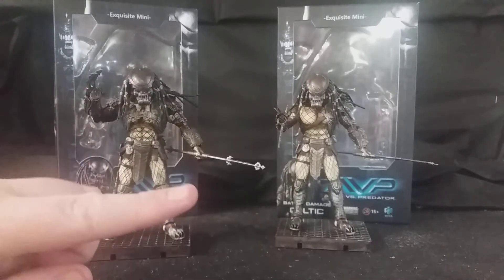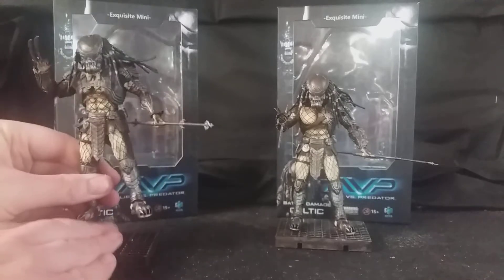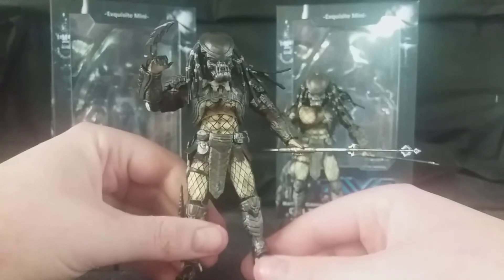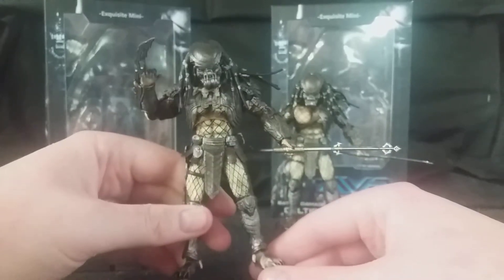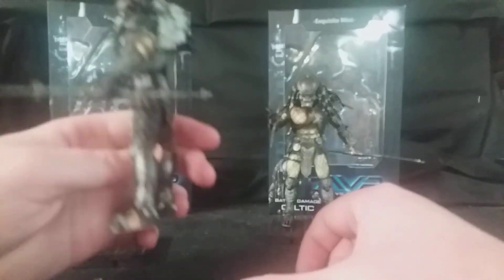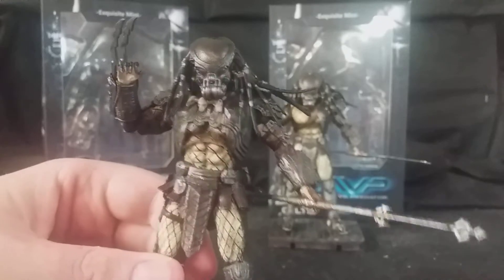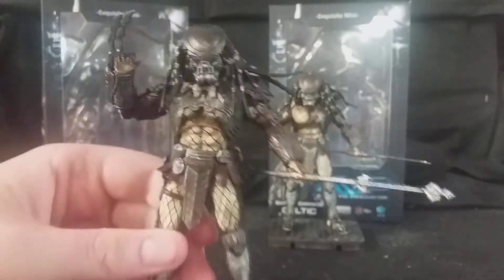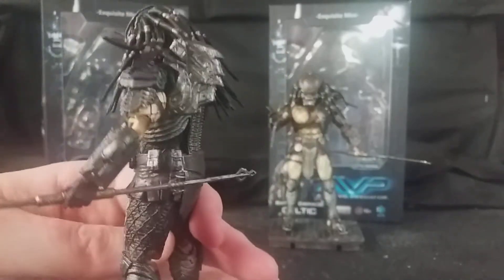First I'll bring in the Celtic Predator, then I'll bring in the Battle Damaged variant. As you know, the AVP Predators were considerably larger than the Predators we've seen in previous films — even more like American football player builds. I'm really happy with how Hire Toys were able to replicate that design into a 4-inch scale figure. It's absolutely incredible, with all the detail you can see here: the bio-mask, the armour, the trophy necklace, all the armour pieces, the closed shuriken, all the pouches — really, really well detailed.